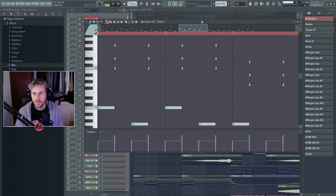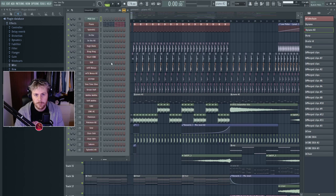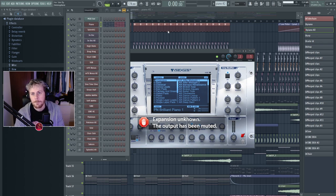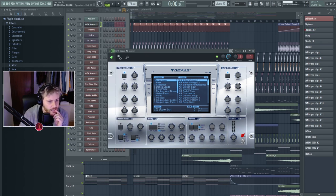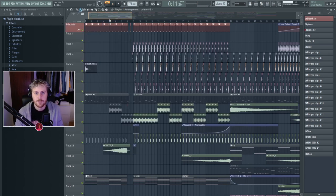Immediately this piano isn't playing. When I made those stamps I actually took a different piano — it's from a different expansion. Let me just take this piano and see if we can work with this. It's obviously not the original.